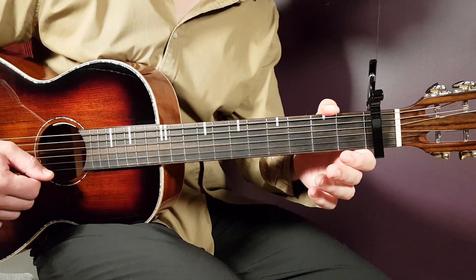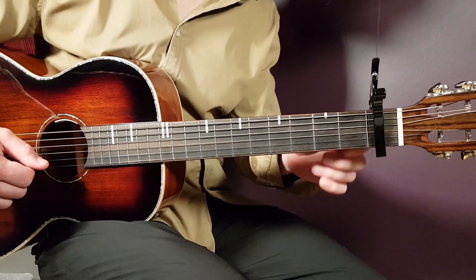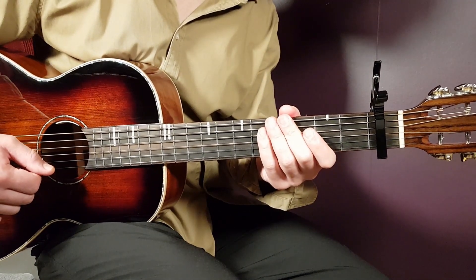We use six chords for this one, and we use a capo on the first fret. That is the setup, so start with that.